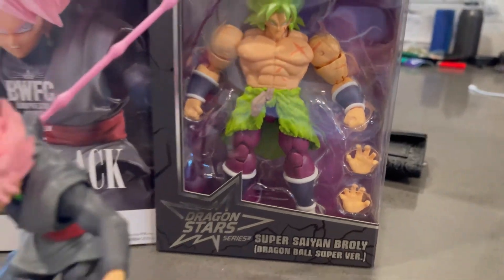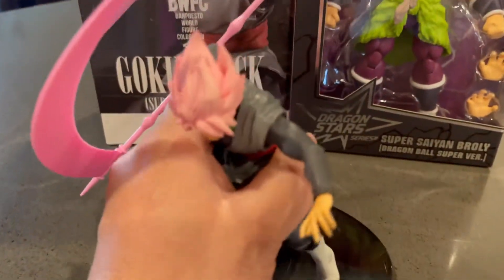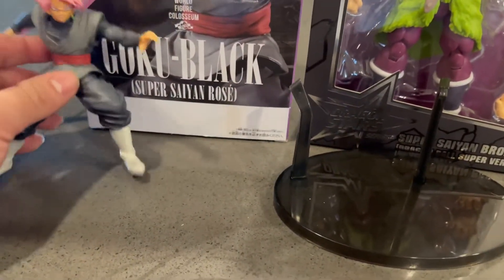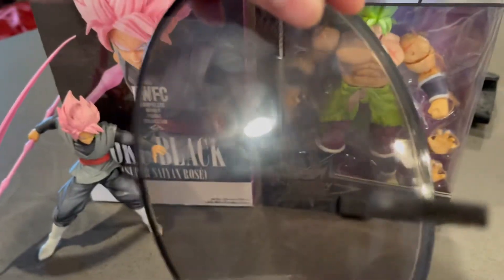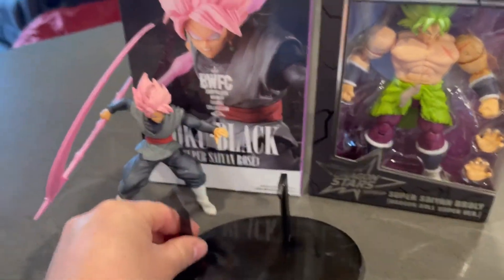Got my Brawley figure, recently from a comic shop down south. Really happy. Love how this figure came out. Let's go ahead and pop him off his stand. The stand itself actually has some pretty sick detail. If you can read it, go ahead and pause and read that. Transparent, too. Really cool.